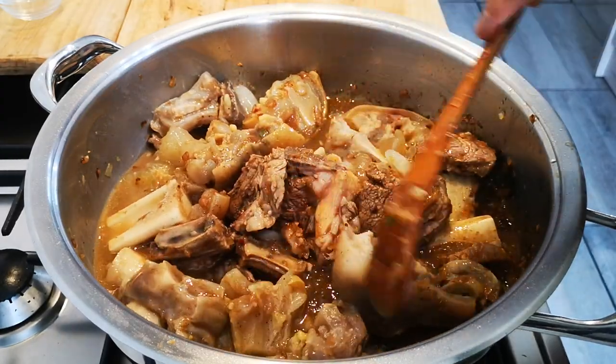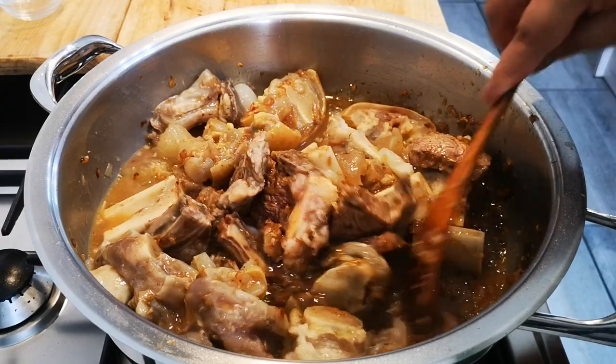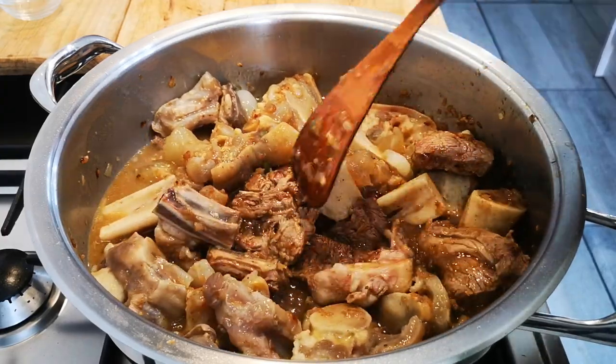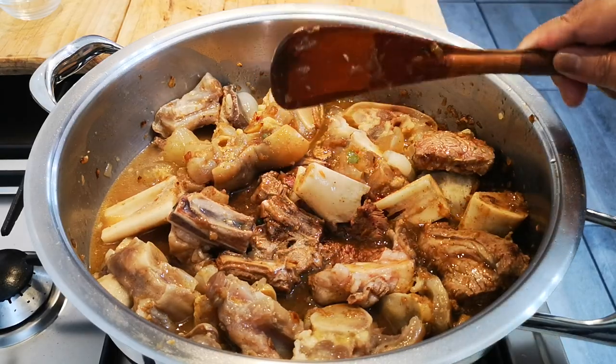I'm going to let this cook for a little bit, and we'll be right back.